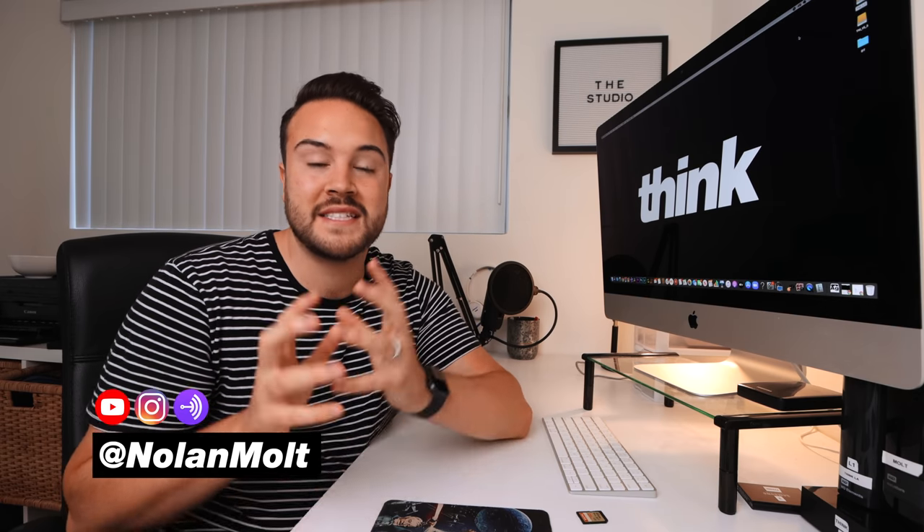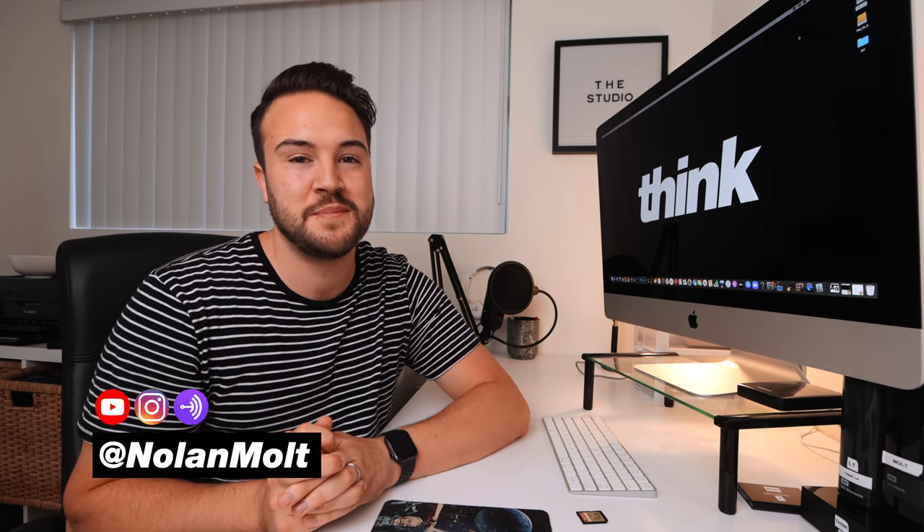My name is Nolan Moult with Think Media and I'm excited to help you save a bunch of space on your computer. I know this is going to help you out a lot and I'm also going to walk you through starting a brand new video project.